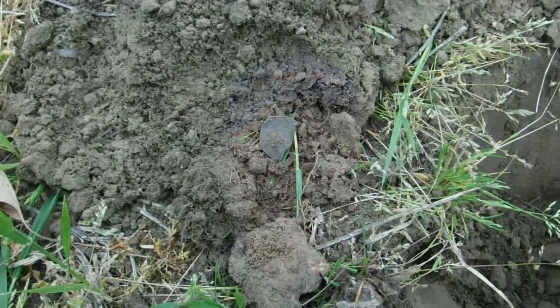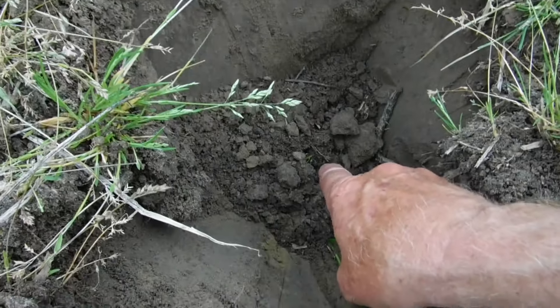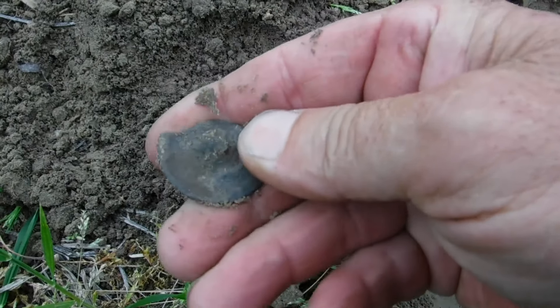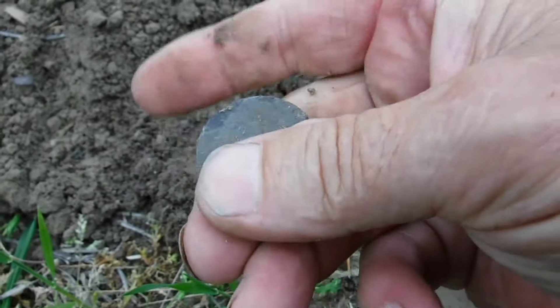Last time we were here I told Chris I can't believe we hadn't found any large cents, and we found two of them — both of us found one. Now I'm gonna say, Chris, I can't believe we haven't found any gold coins — let's see if we find two gold coins! I had a really low number on the Legend that dug real deep, and it looks like a tombac — like a 20, 22, 24. Pretty sure that's probably gonna be a tombac from the 1700s.